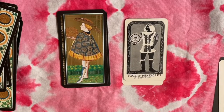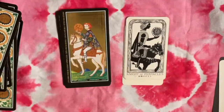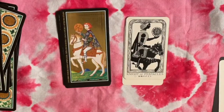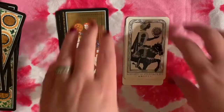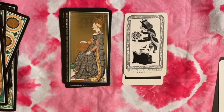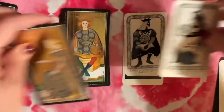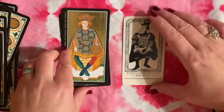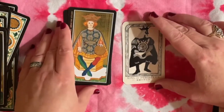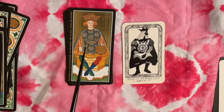Here are our court cards — different styles of dress. Again an older King here and a very baby-faced one there.